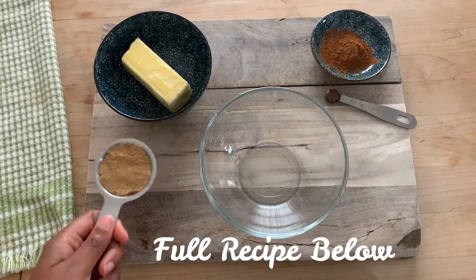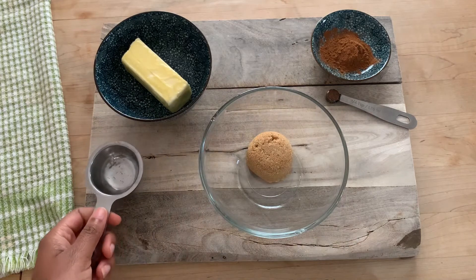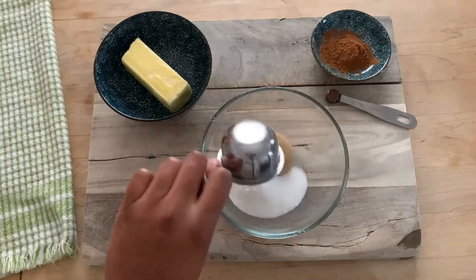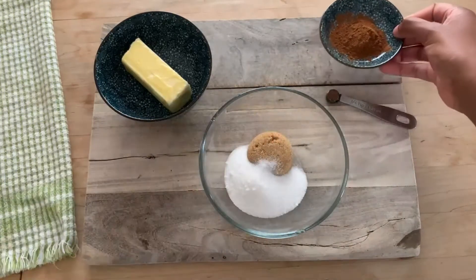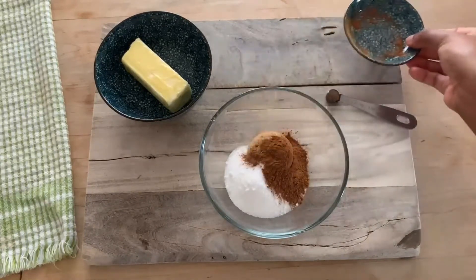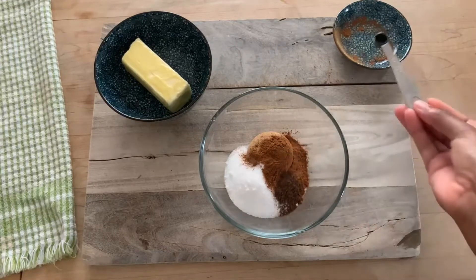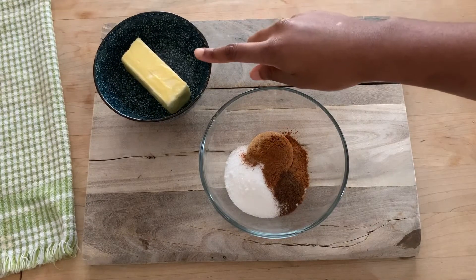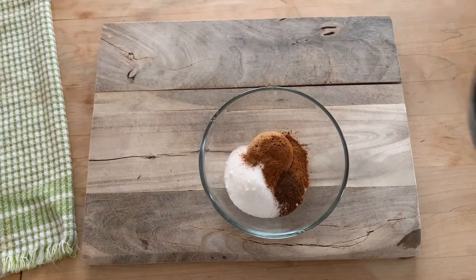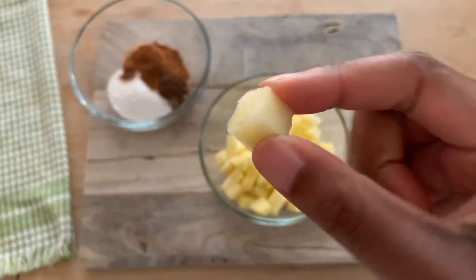Let's get right into making these easy and delicious Sticky Buns. We're starting with the filling and I've got a quarter cup each of brown sugar and granulated white sugar, then I added in a tablespoon of ground cinnamon and a quarter teaspoon of allspice, and there in the corner I've got one third of a cup of butter that I'm going to pop into the microwave and melt.